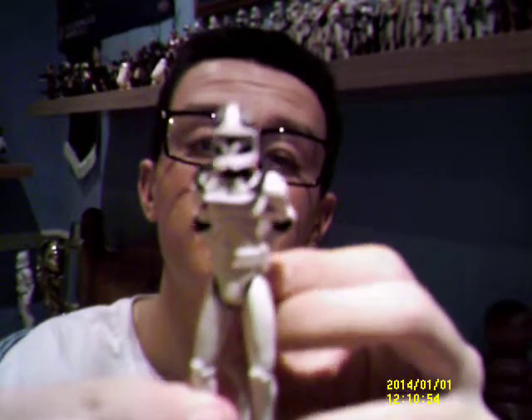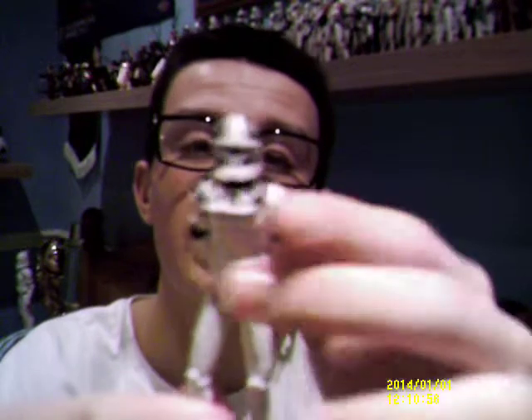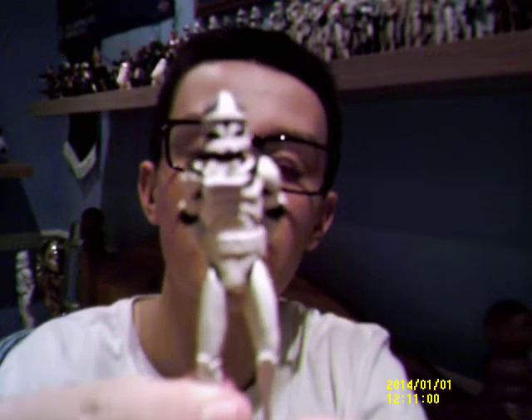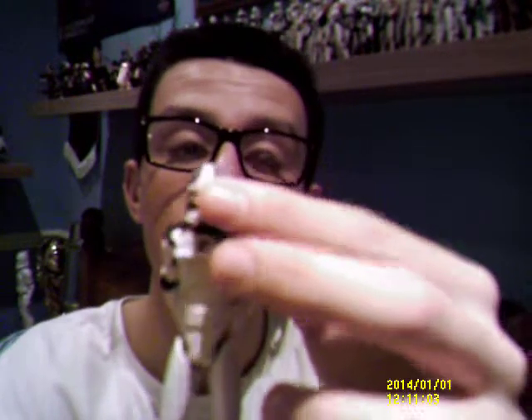Overall, he's an alright figure — nothing to complain about really. I managed to pick this guy up in my local Tesco store for £6, which was quite reasonable back in 2010.